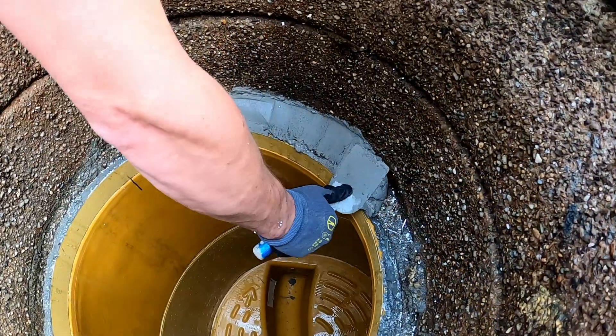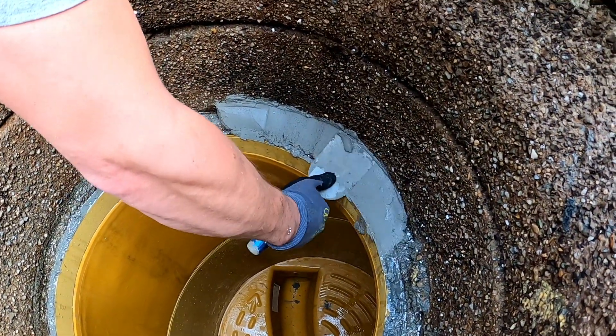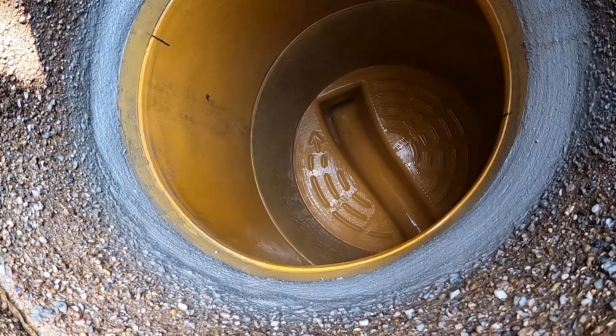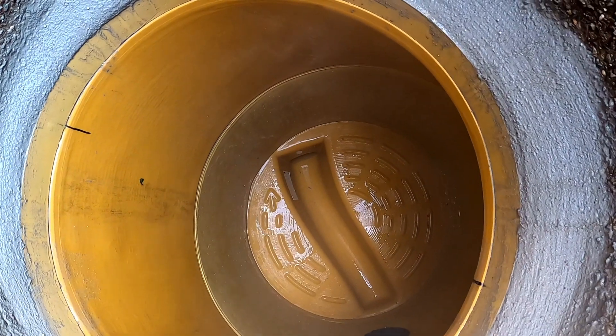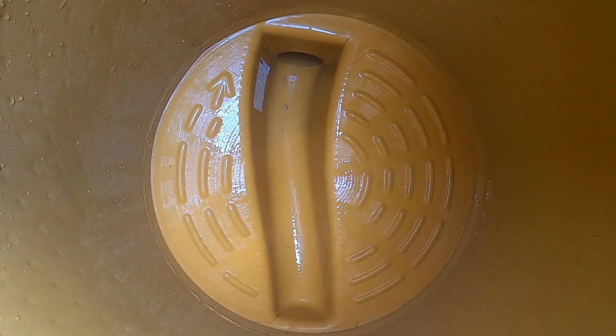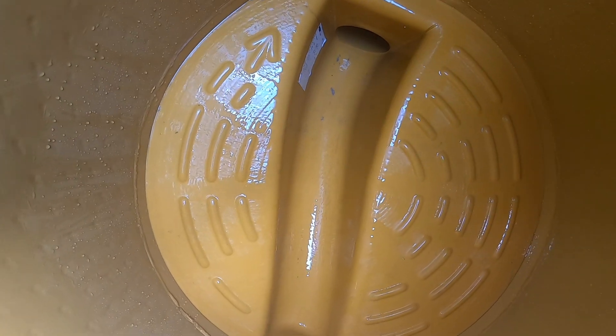After removing the support bodies, the completely renovated manhole is cleaned and the final optical finishing touches are given. A complete manhole structure from the base to the cone could be renovated without trenches within a few hours.